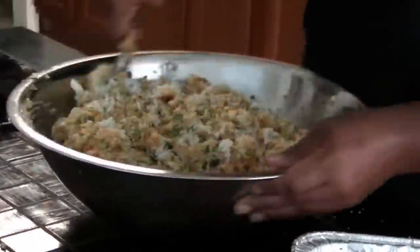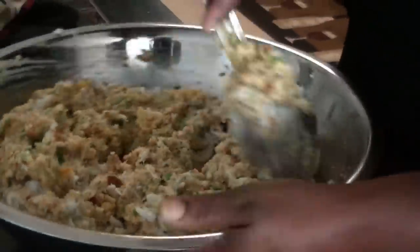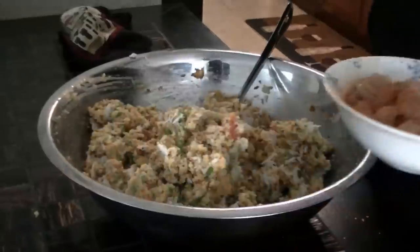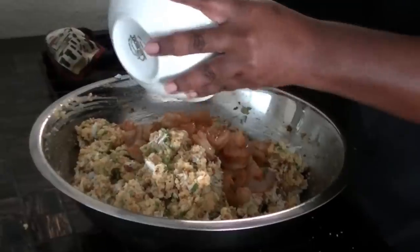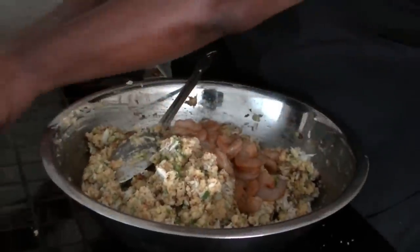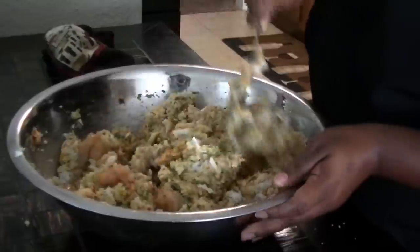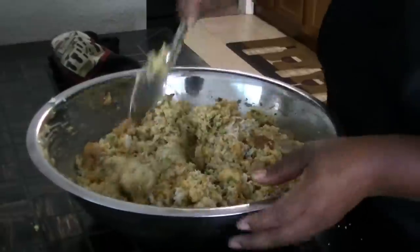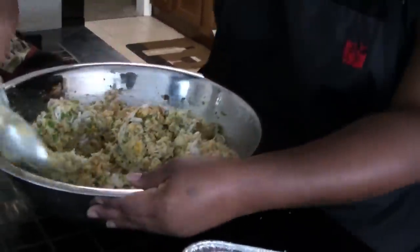If you want to do something different for the holidays, instead of the old giblet dressing, you can do a seafood dressing. I already marinated the shrimp in crab boil for extra flavor. We put them in raw — they're going to cook. You don't want overcooked shrimp. It's just one bag, but you can do two. With all the crab meat, you don't need to add more shrimp.